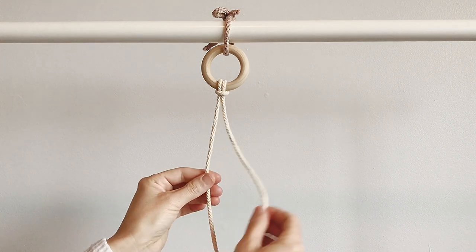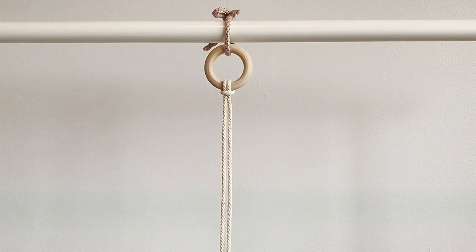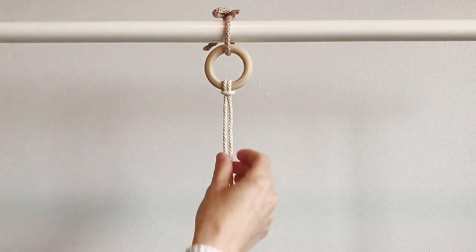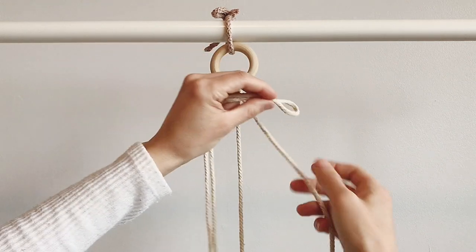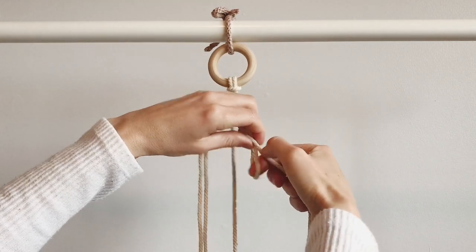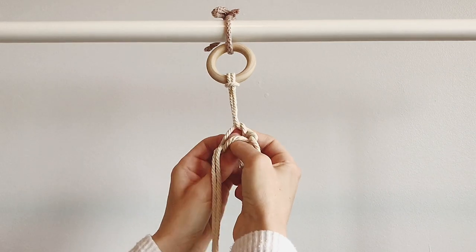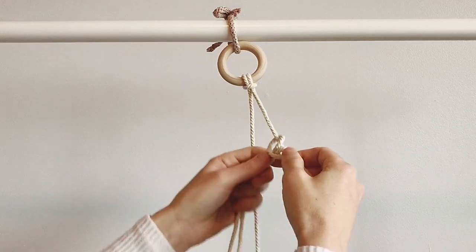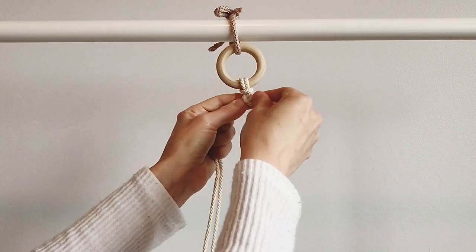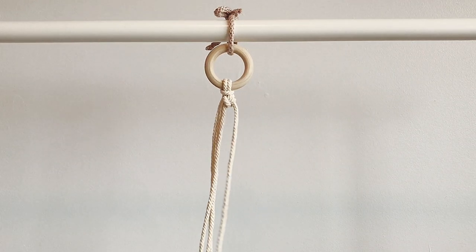I'm left-handed so I like to use the right as my guide. We're going to attach the other seven cords on with the same knot — the lark's head knot — so over, open the loop, and then pull it down and through. You want to make sure it's nice and snug up there. We'll just repeat that.